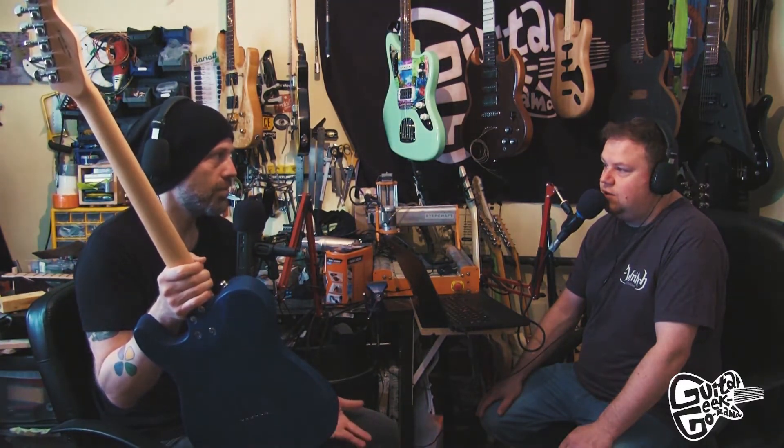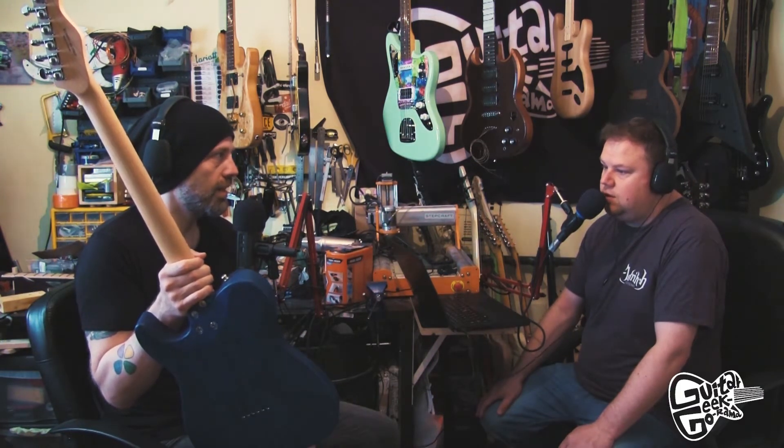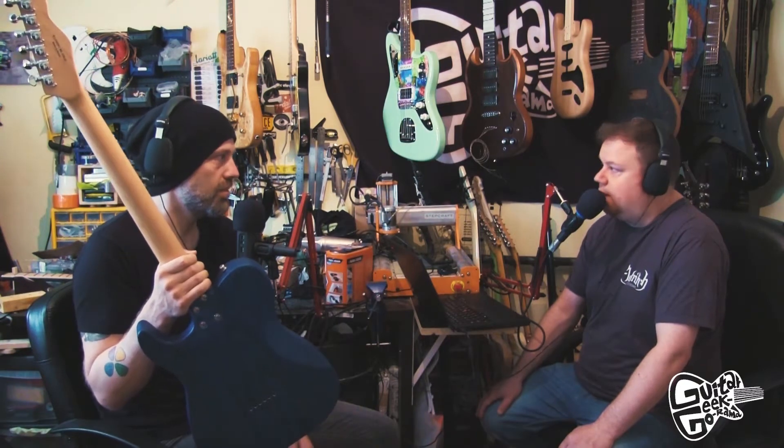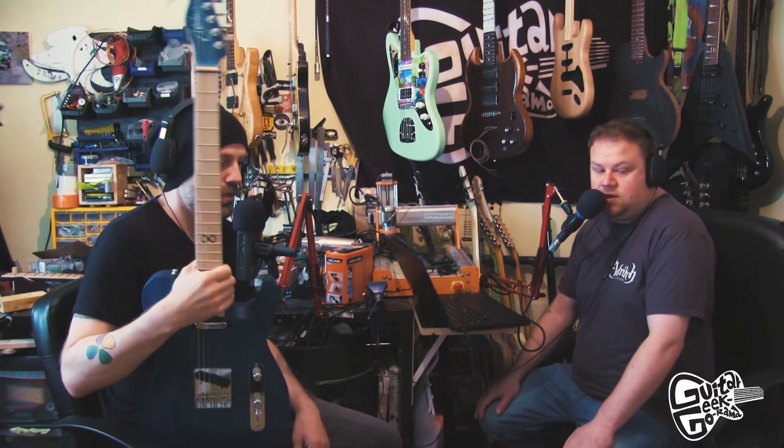The main reason I like recessed strap locks is because most of the time I play without a strap — I'll sit on the sofa or something — and aesthetically it's a bit more pleasing. Also the main practical reason is you can stand the guitar up easier because it's not pivoting on that little piece of metal.